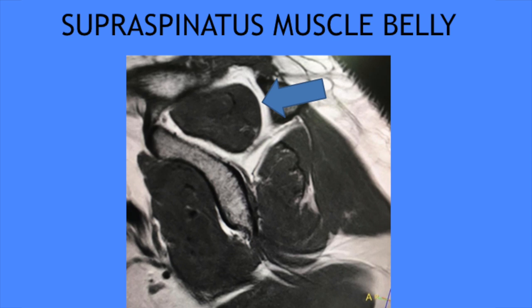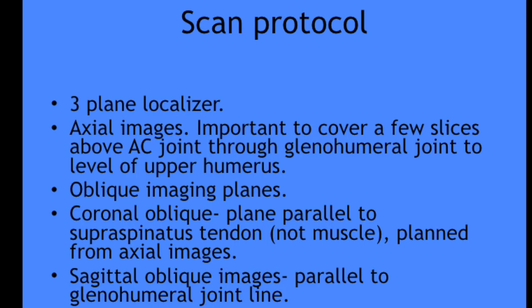Another important thing is about the sagittal oblique sequences. You need to comment about the supraspinatus and infraspinatus muscle atrophy in your report, so you have to cover up to the muscle belly. This means you have to go more medially in the sagittal oblique T1 sequences.